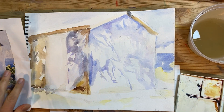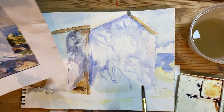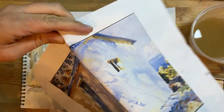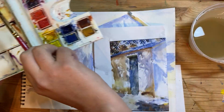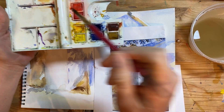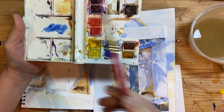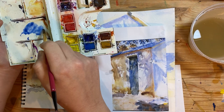Looking at this, I'm going to start with the roof and then move to the door. The roof is pretty straightforward. I would use ultramarine blue — if you have cerulean blue, I would do a cerulean and ultramarine blue combination and maybe a touch of some kind of purple.